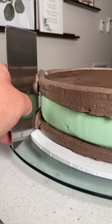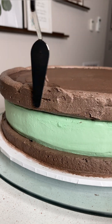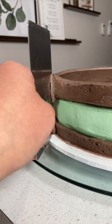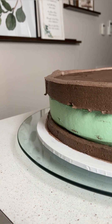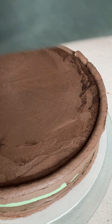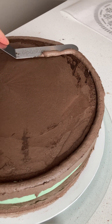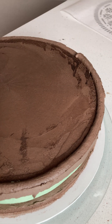I went around again with the cake scraper and added more fudge buttercream to gaps. Then I lightly scraped again until the fudge buttercream was pretty smooth. Using the same technique as earlier in the video, remove the excess buttercream along the top with the offset spatula so that we have a smooth surface for the Oreo logo.